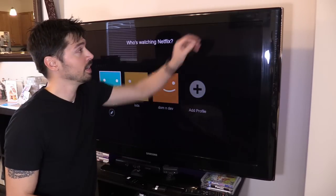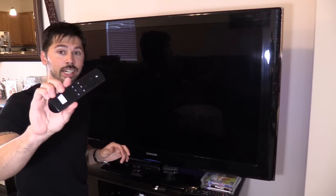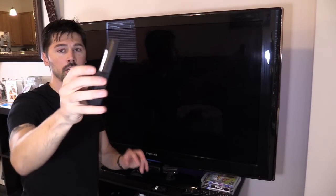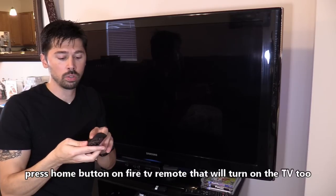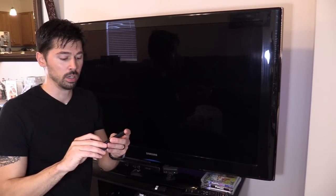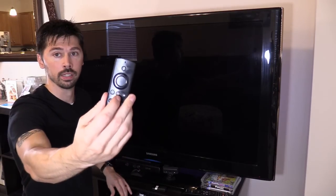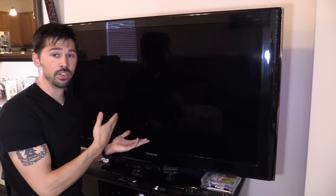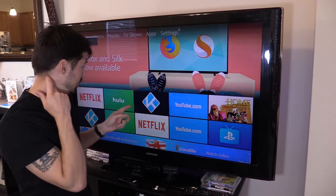Now that we have HDMI CEC turned on, you can even use the Fire TV stick remote to turn on the TV. Just press the home button on the Fire TV remote — that signal gets sent to the Fire TV stick, and then the Fire TV stick communicates with the TV through the HDMI control feature, and it should turn on the TV. Boom — turns it right on.